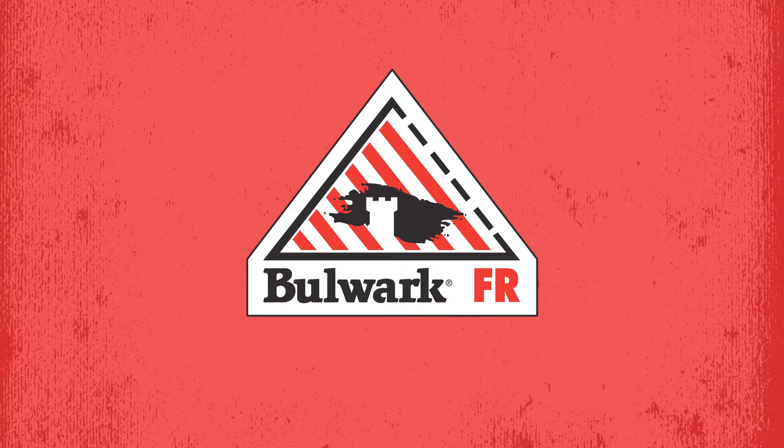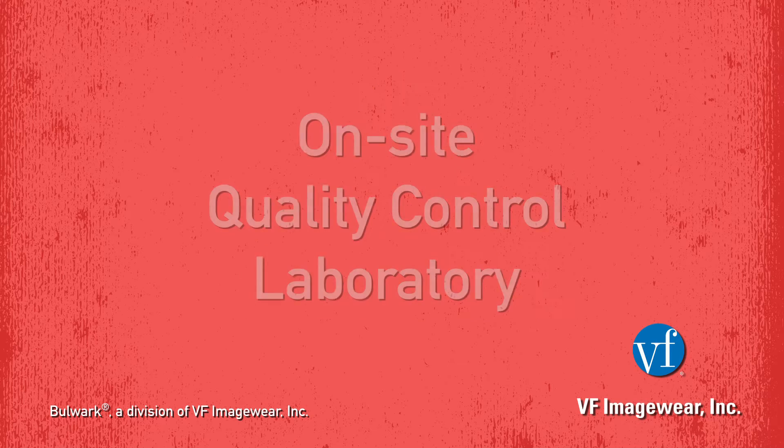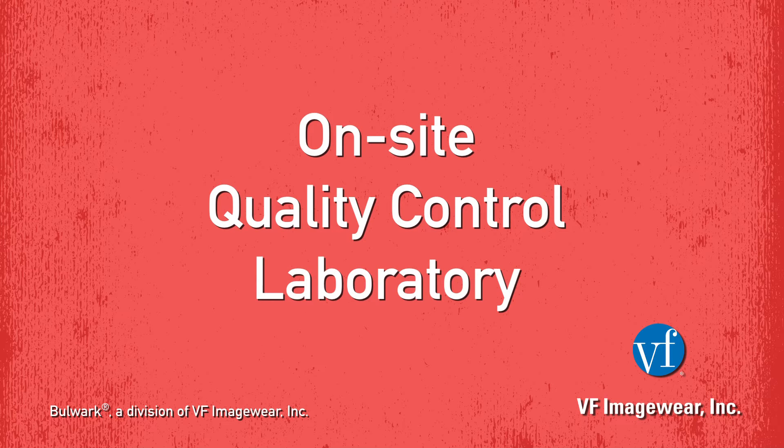Bulwark Protective Apparel presents the Vertical Flammability Test, Method 5903.1, a federal test standard 191A, flame resistance of cloth vertical. The ASTM version of FTM 5903.1 is standard test method D6413. Bulwark is a division of VF Imageware, Inc. All testing was performed at VF Imageware's own on-site QC laboratory.